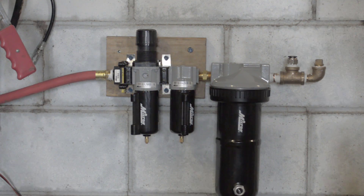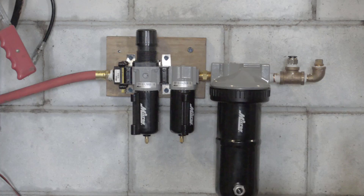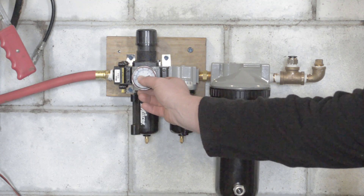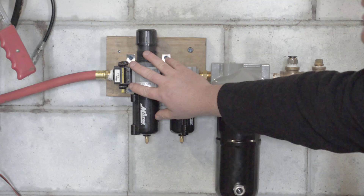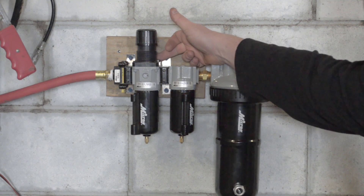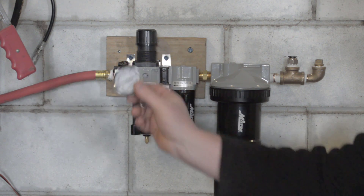Now it's time to get the gauge installed. The gauge comes with the kit and mounts right here on the first filter regulator so you can see what your pressure is set at throughout the system. You always want your compressor at a higher pressure and then regulate down to whatever PSI you want. Keep in mind there's a hole on both sides of the regulator — put the plug in the back side and the gauge in the front side.